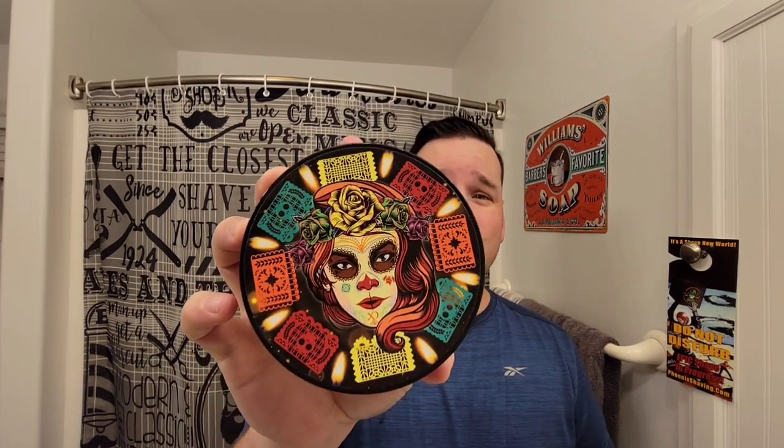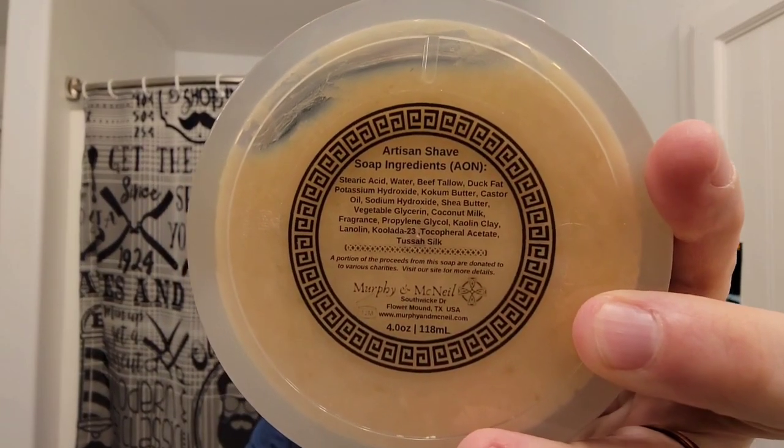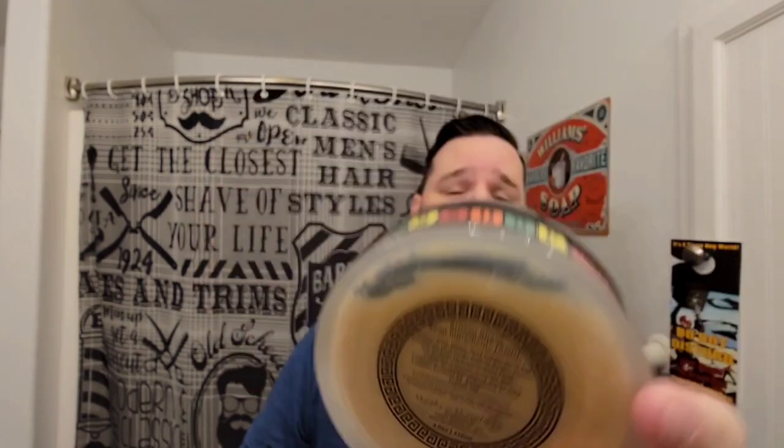Today I'm using Barbershop de los Muertos III by Murphy & McNeil. This is in the Aeon base — here are the ingredients listed if you are interested. This is a cologne scent based off Kirlane's Homme Intense. It's a very, very bright citrus, mostly orange citrus opening. It's definitely a cologne scent — you can tell that it's a cologne dupe, but it's a really, really bright citrusy cologne.